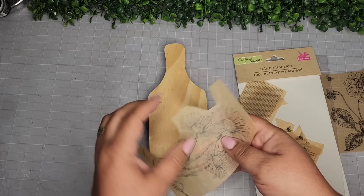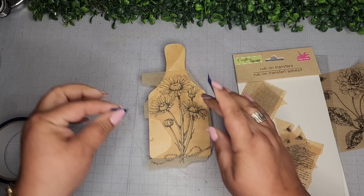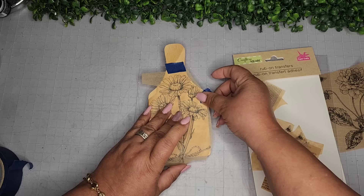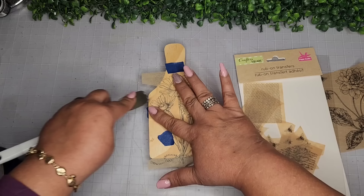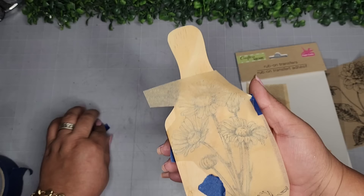I'm taking another one of these breadboards and some extra rub-on transfers I had left over from another video. I really like these flowers — I think they're gorgeous and I didn't get a chance to use them, so I'm going to use them now. I'm not painting this board with anything because I like the colors of this rub-on transfer against the natural wood, so this one's going to be really easy. I tried to use my Cricut spatula but went back to my fingernail — it's tried and true.